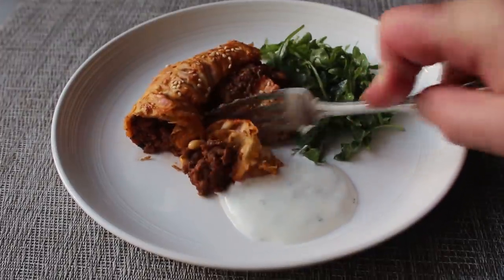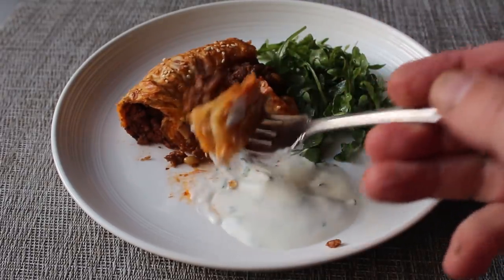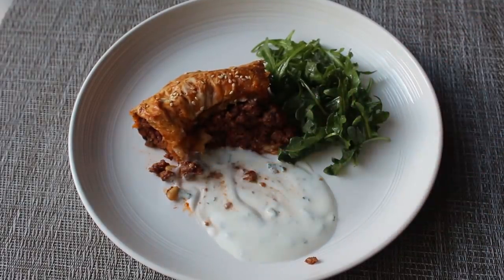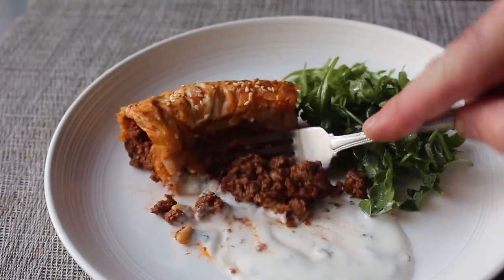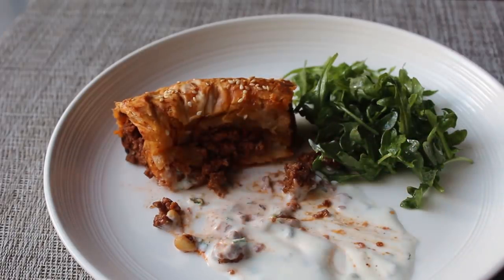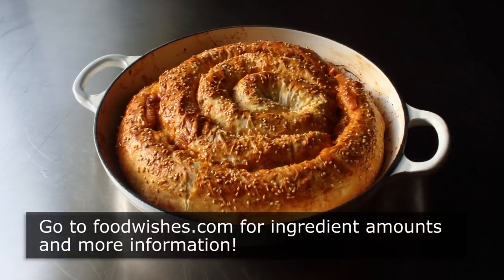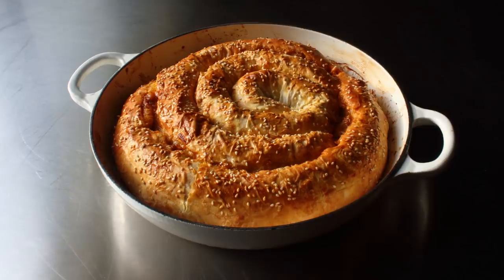That's it — my take on lamb burek, which I hear originated in Turkey, though I believe the spiral version is Bosnian, but I'm not sure — that's just something I heard from unreliable sources. A magnificent recipe no matter where it's from. With Easter coming up, if you wanted to serve lamb but didn't want to spend the big bucks for a leg or rack of lamb, this would be a great and much more affordable alternative. No matter what the occasion, I really do hope you give this a try soon. Head over to foodwishes.com for all the ingredient amounts and more info, and as always, enjoy.